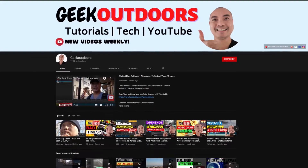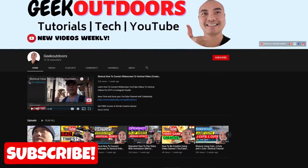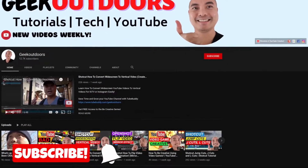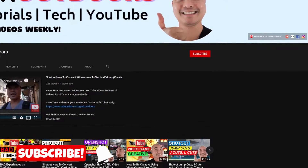Welcome to another episode of geekoutdoors.com. On today's video, I'm going to be showing you how you can actually get 60 frames per second recording off of your camera into OBS. On this channel, you'll learn how to be creative and I'll teach you the tools you need to create, so be sure to hit the like and subscribe button to help the channel create more content like this.